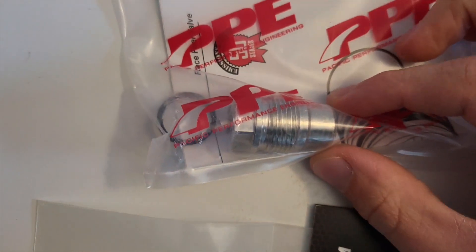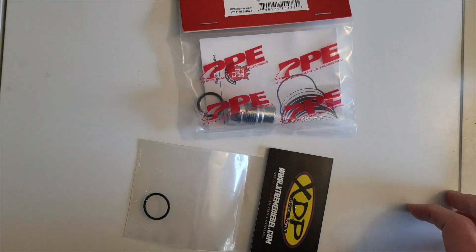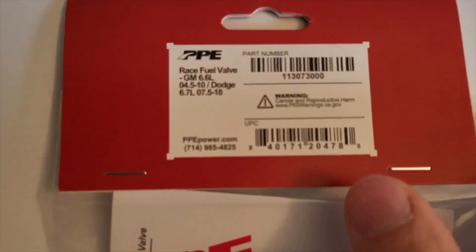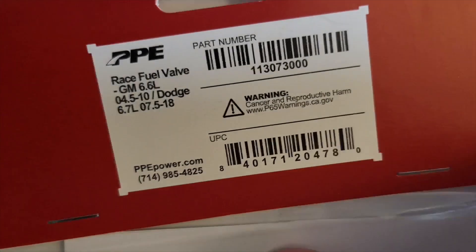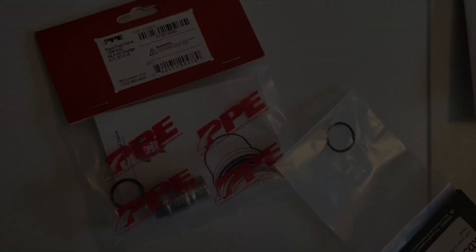Dun-dun-dun! Let's see if it fixes the problem, boys! A race fuel valve. I don't know if I'd go quite that far, but cool. Let's get her on there.